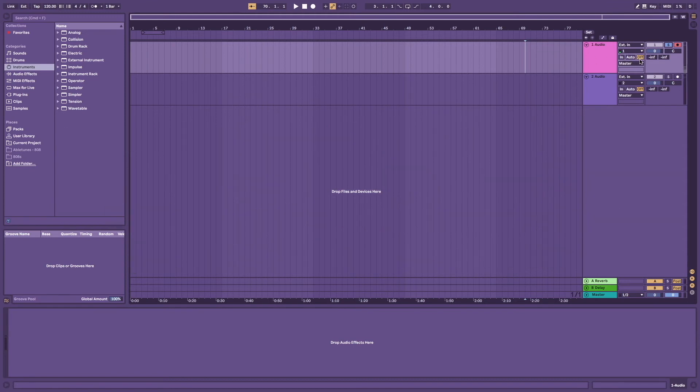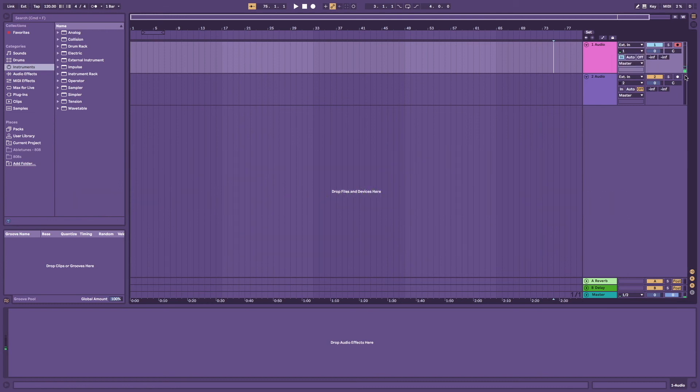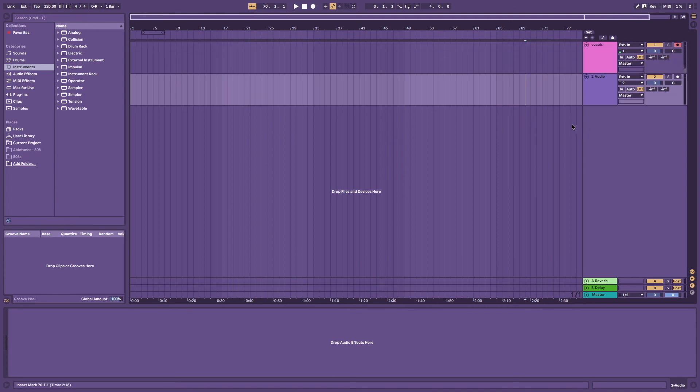Another useful thing is to solo your channel to listen back to the vocals on their own - to check for background noise or just verify quality. So I'll select 'Off', solo the track to listen back, then turn solo off and switch back to 'In' before recording again. Make sure to select the channel with the green bar coming up, which means it's the right channel on the interface. I tend not to touch the other buttons - I keep it on master and mainly use the record button, solo, and the in/off/auto monitor modes. You can also rename the channel, e.g. 'Vocals'.